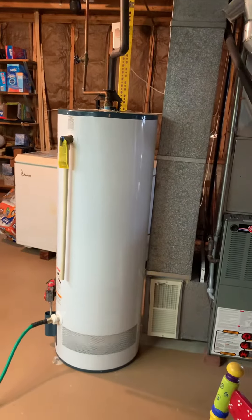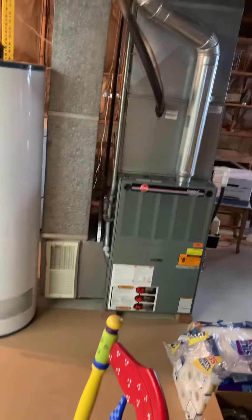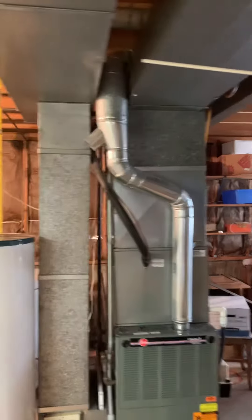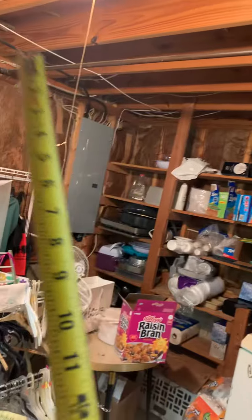Our service tech is getting ready to install a new water heater and move this to the left a little bit so we'll have plenty of room. Then new flue piping — we don't have a clean out right now, so we definitely need to get that. We can go with a clean out, or if we go high efficiency, we have some options.